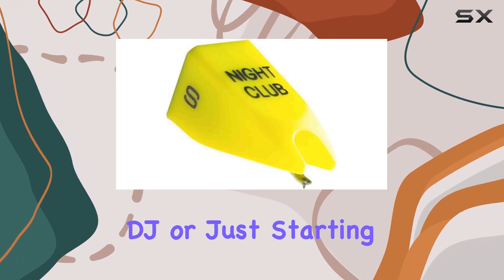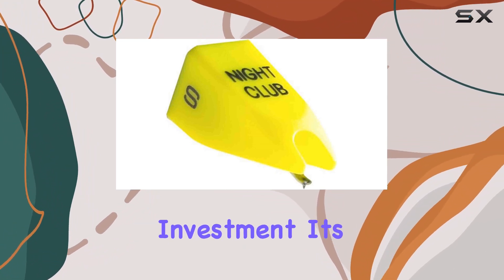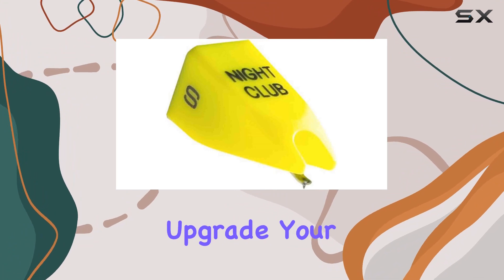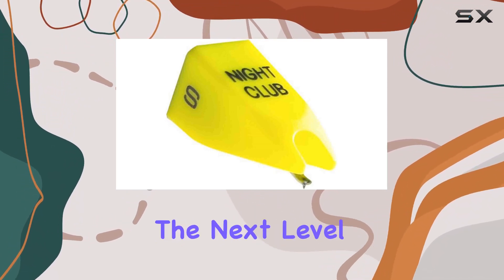Whether you're a seasoned DJ or just starting, the Ortofon NCS Stylus proves to be a worthy investment. It's a testament to Ortofon's commitment to quality and innovation in the world of DJ equipment. Upgrade your Nightclub S with the NCS Stylus and take your mixes to the next level.